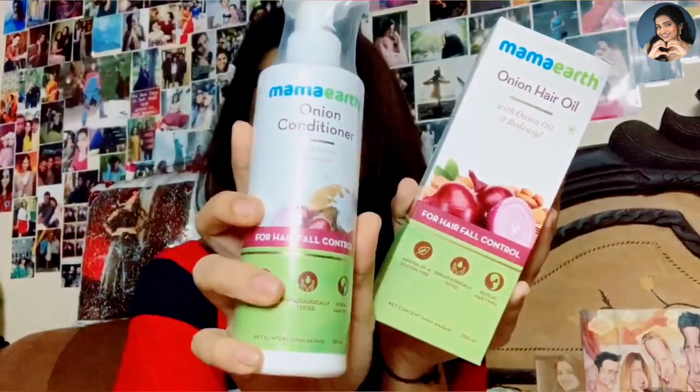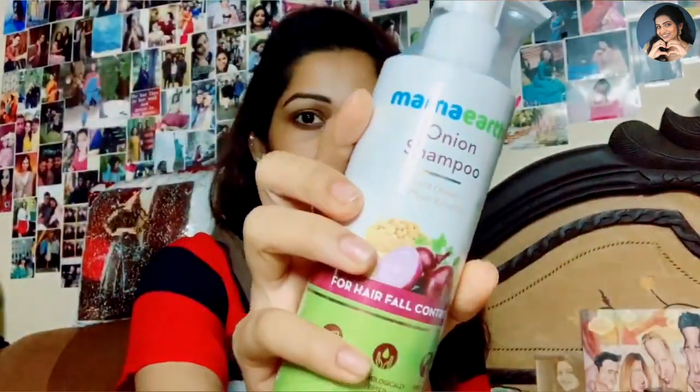It's Mama Earth hair care products — the onion conditioner, onion hair oil, and onion shampoo. It's very, very beneficial. I know I am using the onion oil, applying it and washing — it is very beneficial because it encourages hair growth. The onion juice is very thin, and if you spray it by mistake, it is very uncomfortable. But this product range simplifies all of that.